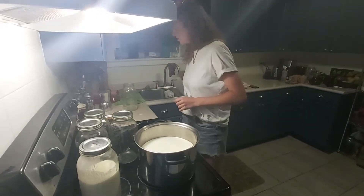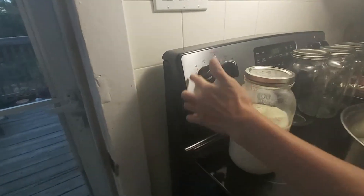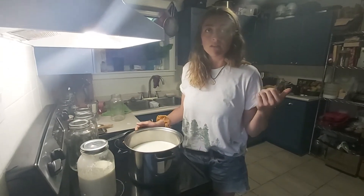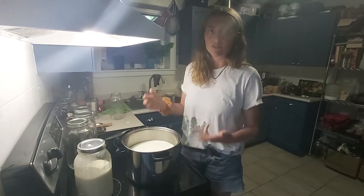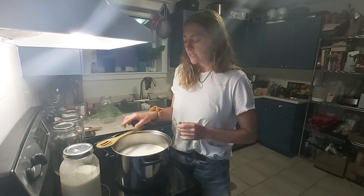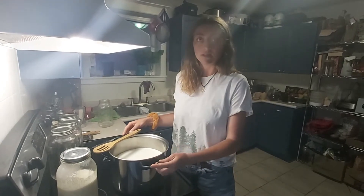Now that I have all the milk in the pot, I'm going to put it on about two to three on the stove. I normally go do something else and check it every 10 minutes, give it a stir, and then every five minutes after that to ensure it's heating evenly. I use a wooden spoon. Since this is a fermentation process, it's really important to make sure everything is clean so nothing gets contaminated.